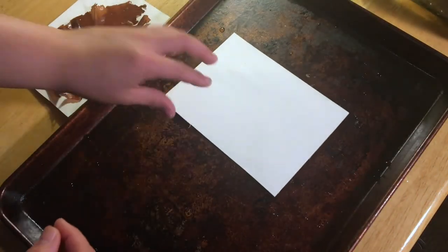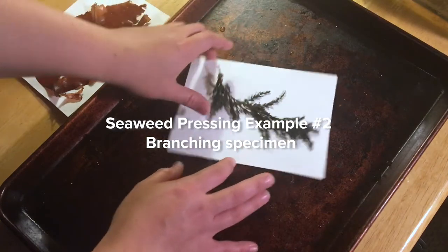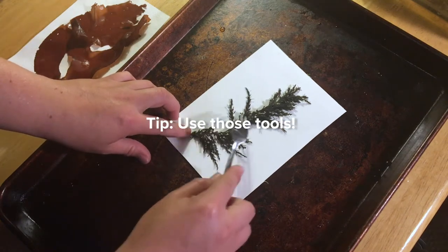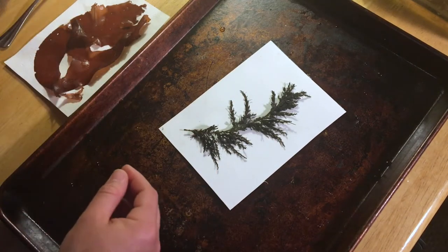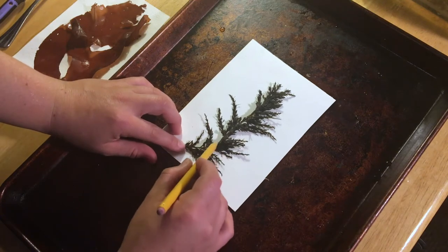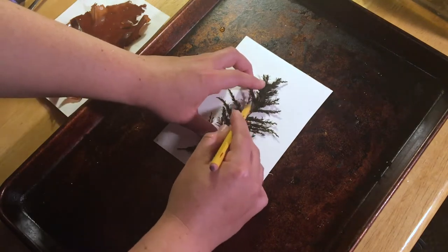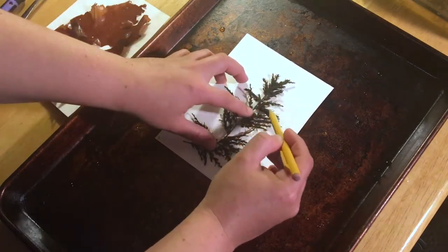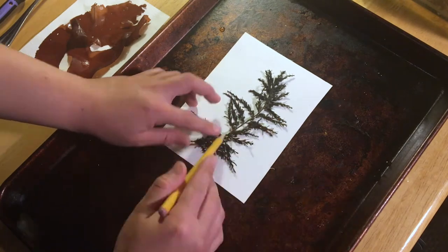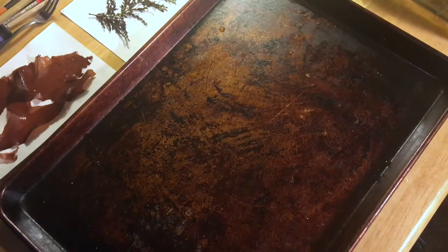Grab a new piece of paper, and this time we're going to try some branchy sargassum. You'll notice we kind of lay that on our piece of paper. This is where I might try and tease it out with a fork. I'm really partial to my mechanical pencil here. I'm going to start at the base and just kind of work my way up, arranging those branches. I might actually do a little bit of trimming — I'm just going to knock that right off, because I really want to show off the individual pieces. That's pretty nice. I'm going to call that good.